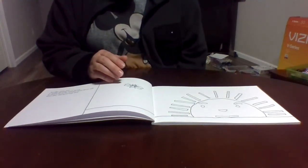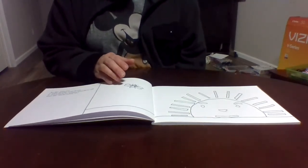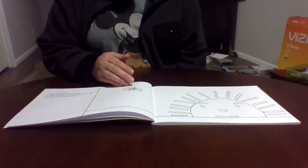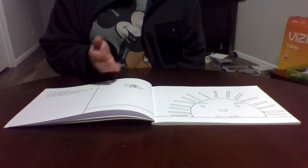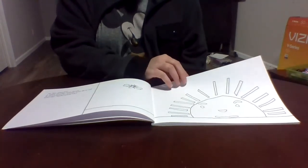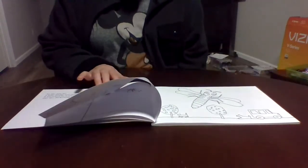What would be really great is if you have children or even pets, you can color these and read them the story. I would do a storytime with my pets — that would be so fun and I'd definitely do that.